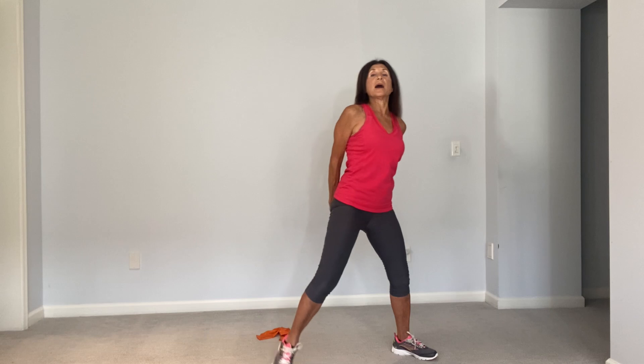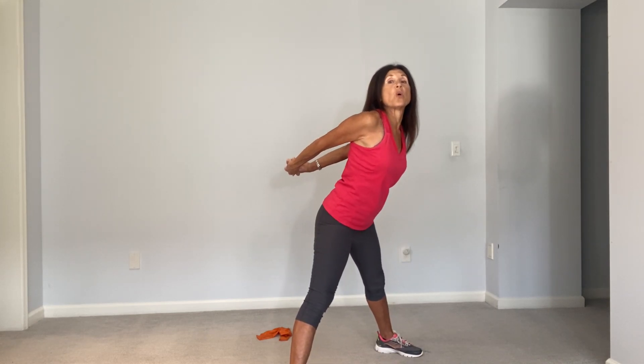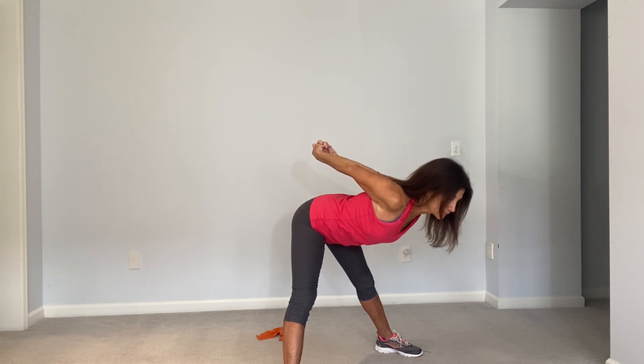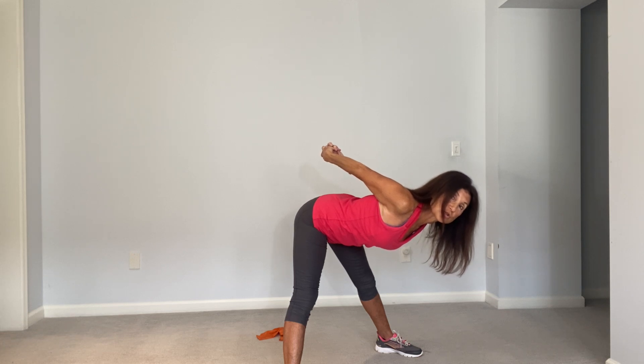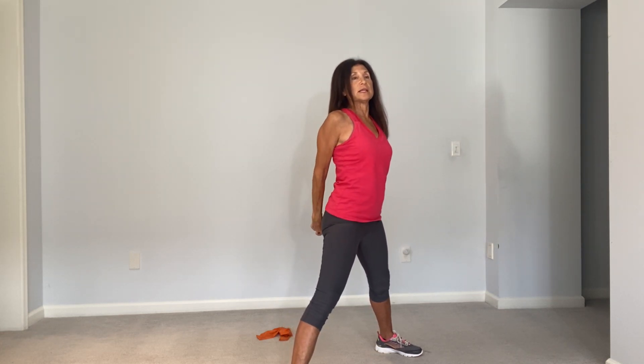Let's loosen up the chest and shoulders by bringing the arms behind us, keeping the legs wide apart. Bring the arms away from the body and hip hinge. Keep the spine nice and straight and slowly come back up to standing.